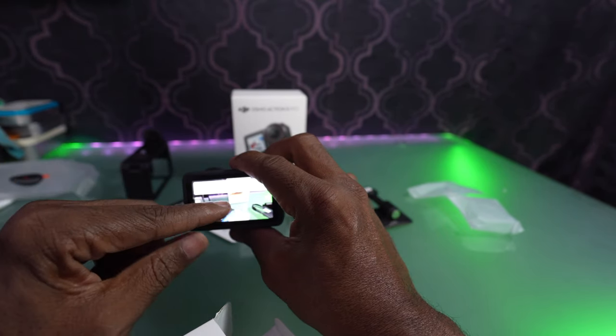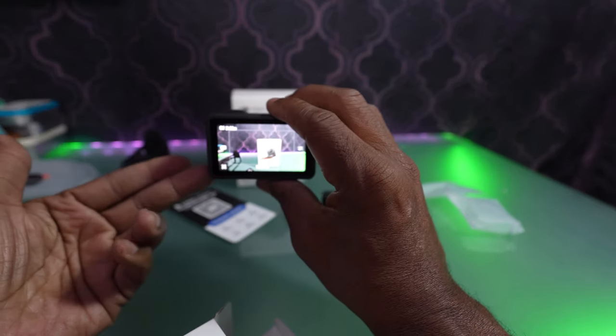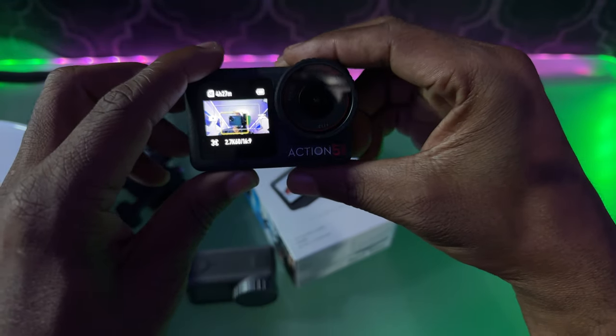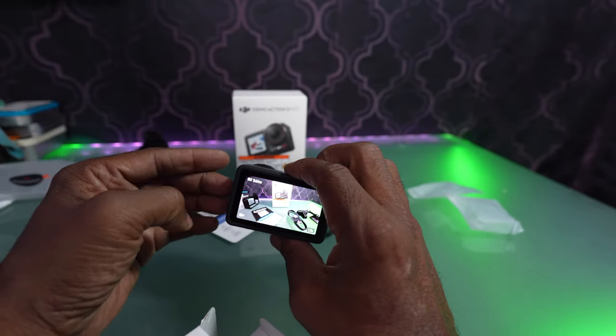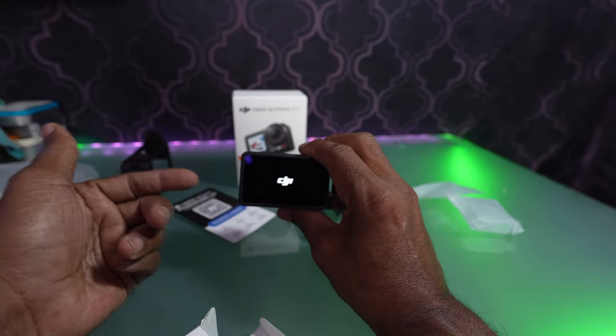The next thing that this has is a tracking mode. There's a smaller box on screen, and you'll have your subject in that box. Once it's done reframing, you'll be able to have it track whatever's in that box — good for interviews and talking head videos. I also like this camera because it's fast. You could have it in your pocket or mounted somewhere, and you just press — it will turn on and start recording.